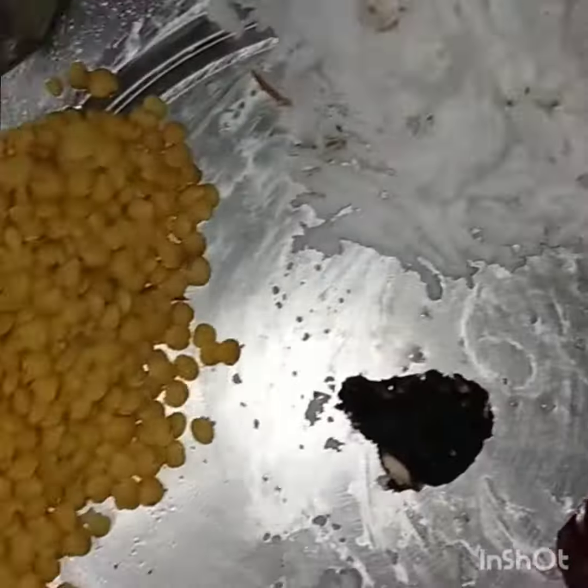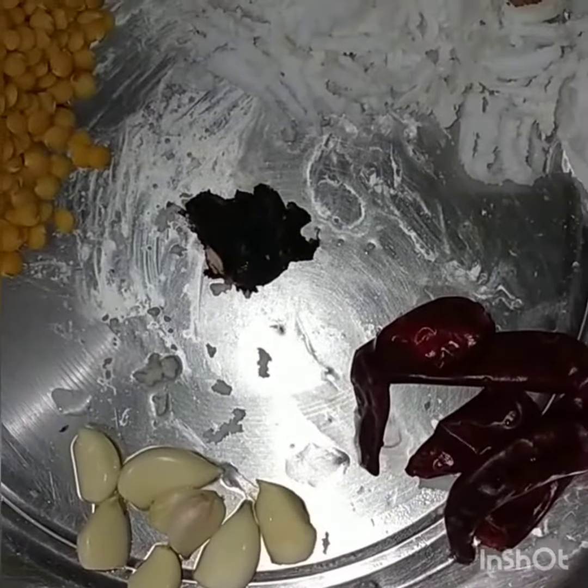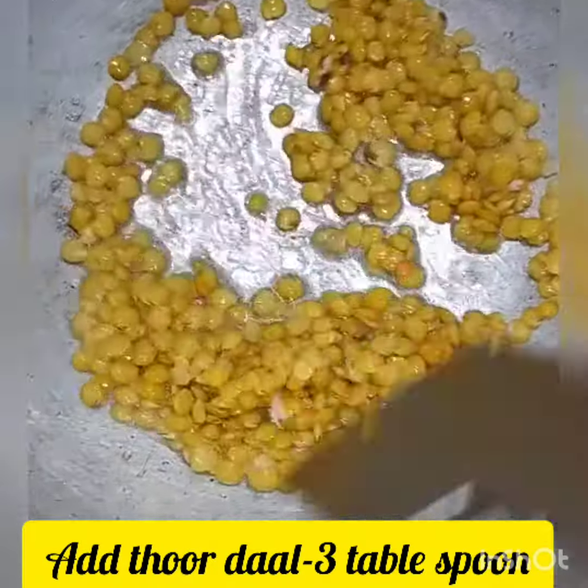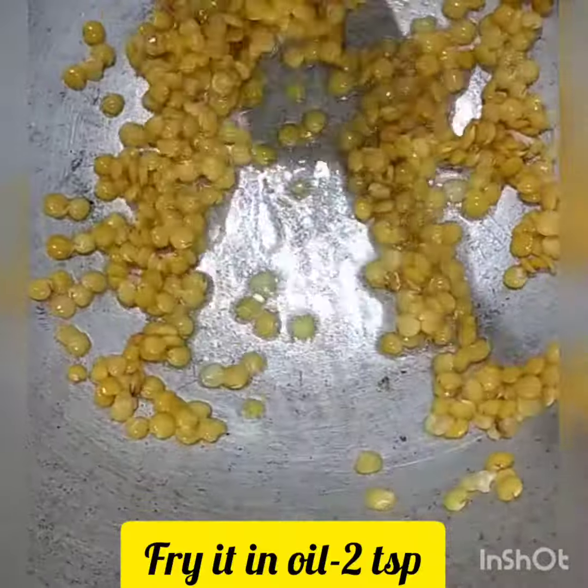The ingredients are 3 Thenga, 3 tbsp., 1-2 tbsp. I am adding refined oil, 2 tsp.